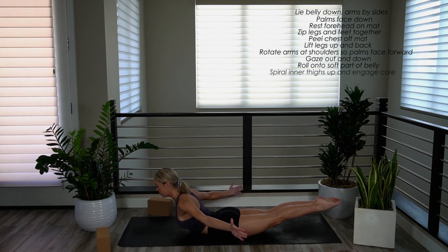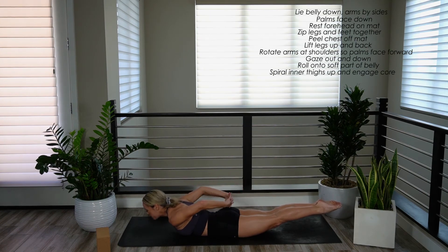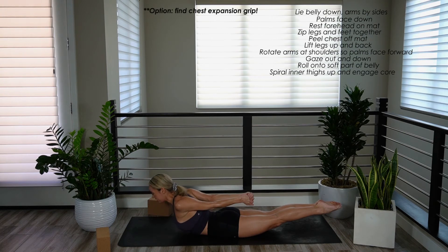Spiral your inner thighs up. Engage your core. Hold and breathe. Option two: find that chest expansion grip by interlacing all ten fingers — gives us a really nice opening through the chest.